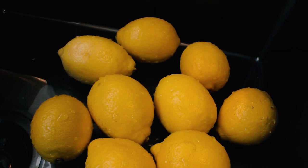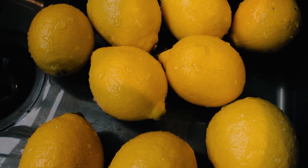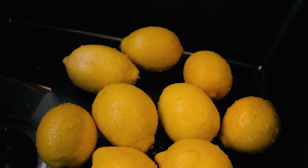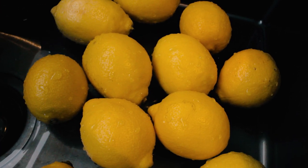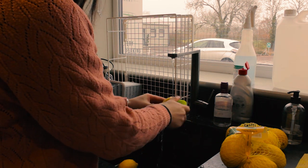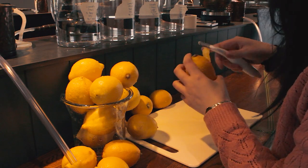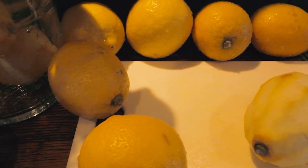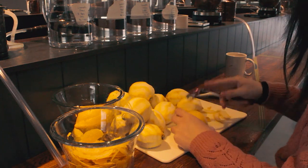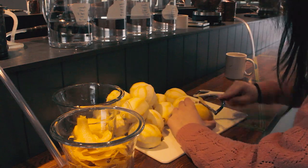I went to the grocery store and purchased 16 unwaxed lemons. In Italy, Sorrento lemons are traditionally used to make limoncello, but these supermarket lemons are most likely of the Eureka or Lisbon variety. I'm using unwaxed lemons since you don't want wax to get dissolved in the alcohol. I gave the lemons a good scrub under cold water to make sure they were clean and dried them. When peeling the skins, you should try to avoid the pith — the white part — as much as possible, and both sides of the peel should be yellow. After peeling, I went back with a knife and scraped some additional pith off.